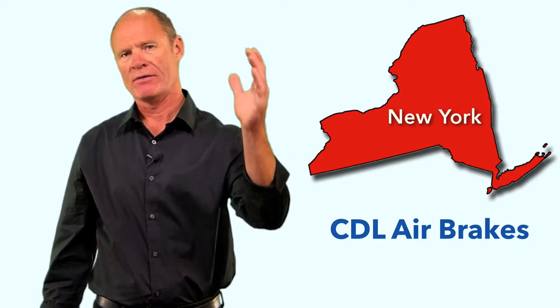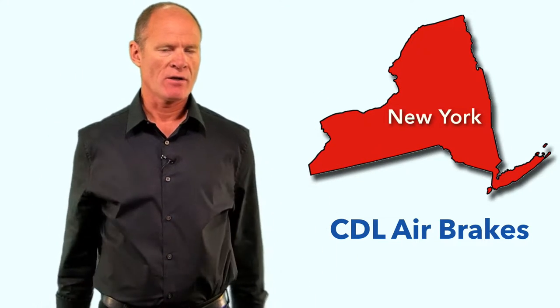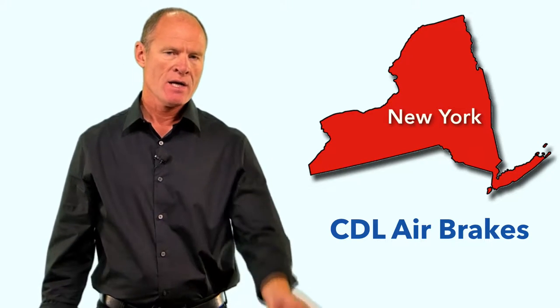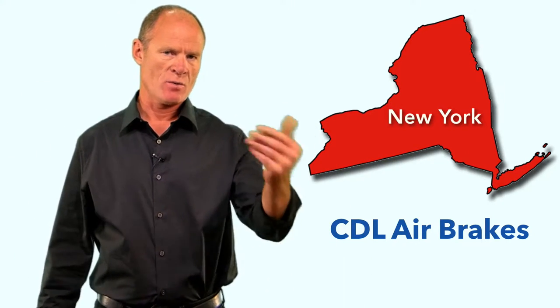This is for students working towards their CDL license and requiring air brakes as part of that CDL license. This is the part of air brakes that applies to trailers. Trailers equipped with air brakes have all the same parts as what is on the truck: airlines, brake chambers, push rods, slack adjusters, S-cams, drums and linings.